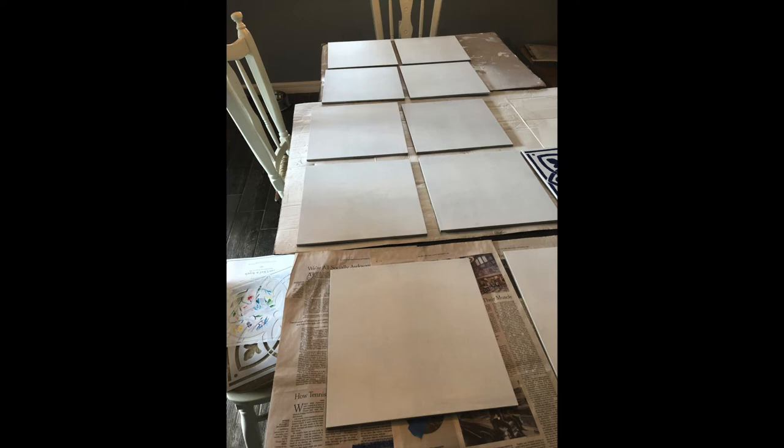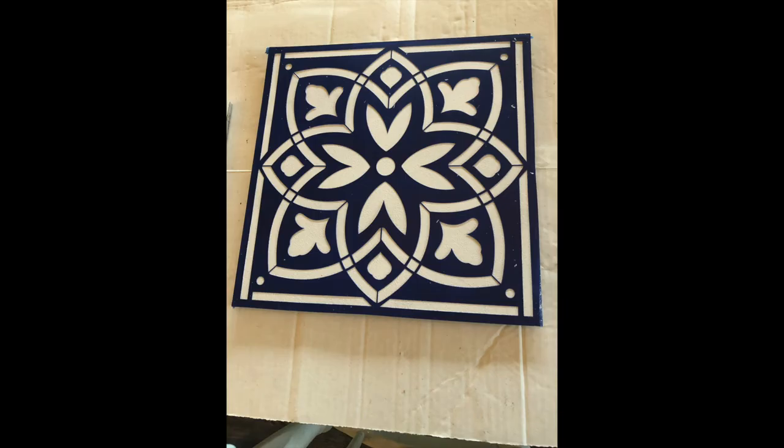I laid the tiles out on my table and started preparing them for the stencils. I came up with a method to attach the stencil slightly to the tile: I took some painters tape, curled it up, stuck it on the edges, then stuck the stencil on top. It just needed to hold without moving, but you don't want the tape too high because then the stencil will lift up and paint will get underneath. You have to be careful about that.